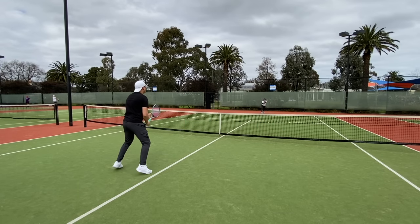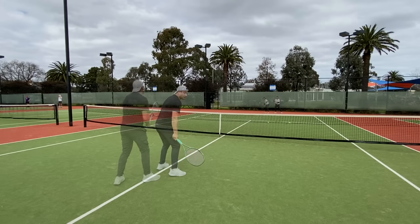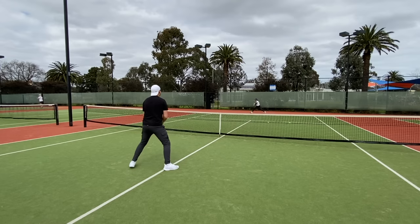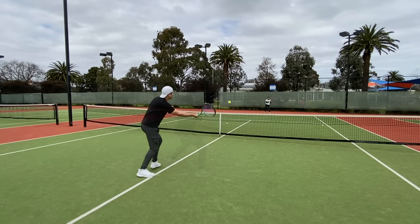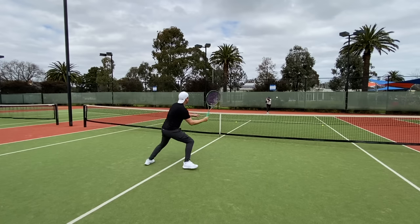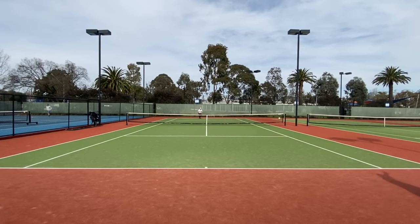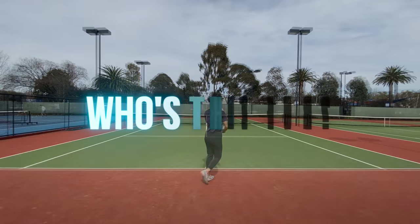For volleys they are pretty solid, providing a combination of stability, feel, control, and maneuverability for a well-rounded experience at the net. I didn't feel the sweet spot to be much of an issue for volleys — overall a great experience for both singles and doubles play. With extra weight added for stability it's a nice addition but also not completely necessary.